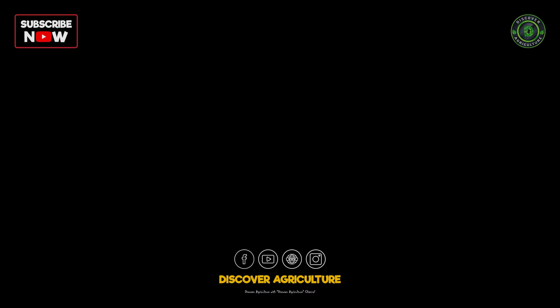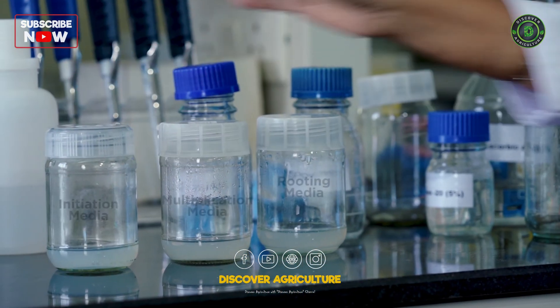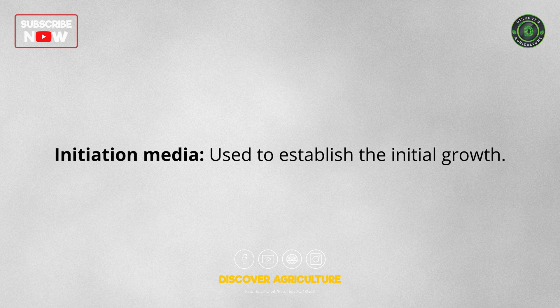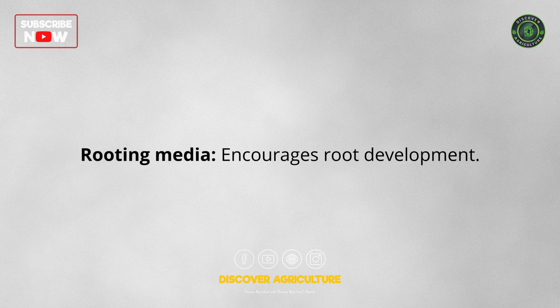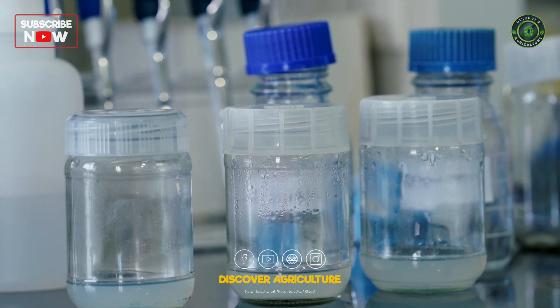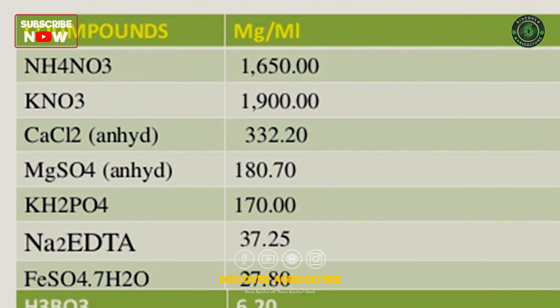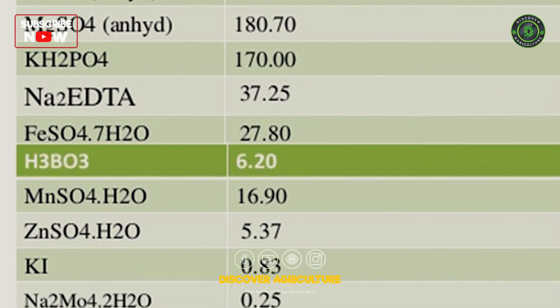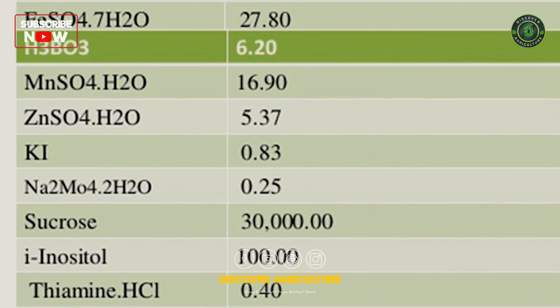Nutrient media for micropropagation. In tissue culture, the nutrient media plays a crucial role in plant growth. There are 3 main types of media used in micropropagation: initiation media, used to establish the initial growth; multiplication media, which promotes the multiplication of shoots; and rooting media, which encourages root development. These nutrient media contain both organic and inorganic salts. Macronutrients like magnesium, potassium, and calcium are added in gram quantities, while micronutrients such as molybdenum and zinc are used in milligram amounts. Additionally, vitamins and other organic additives are included to support plant development.